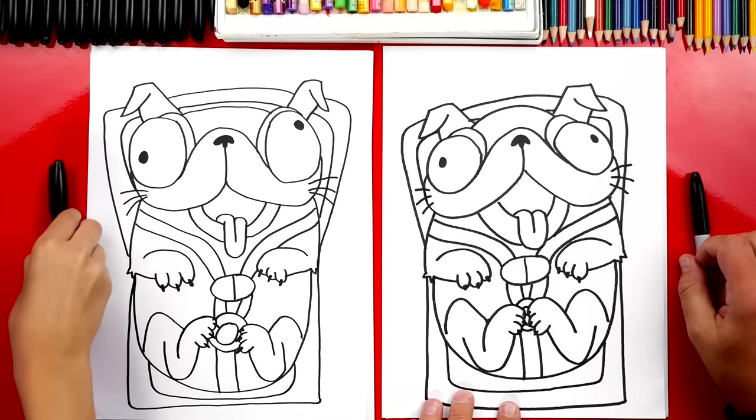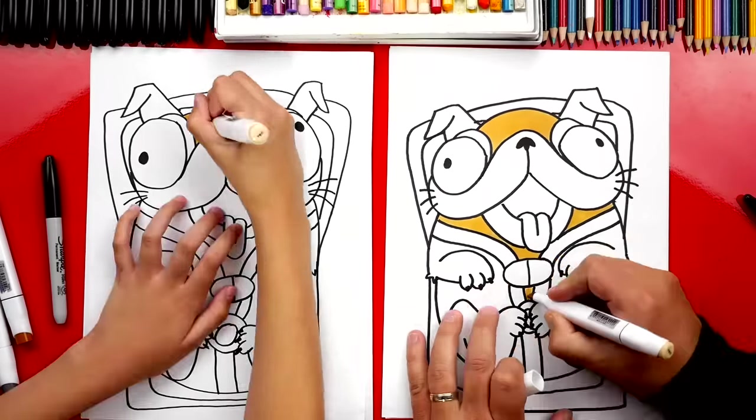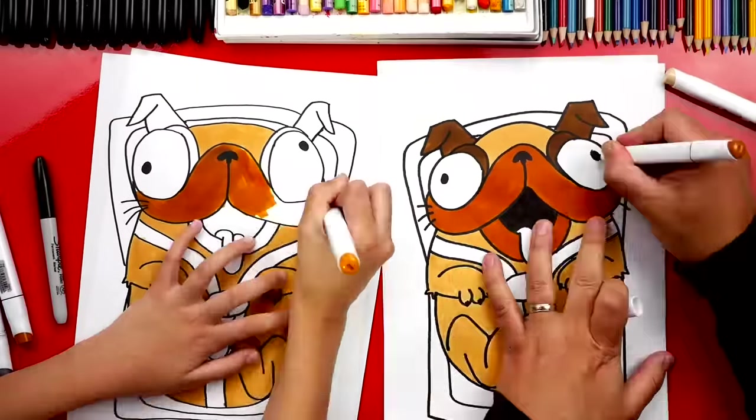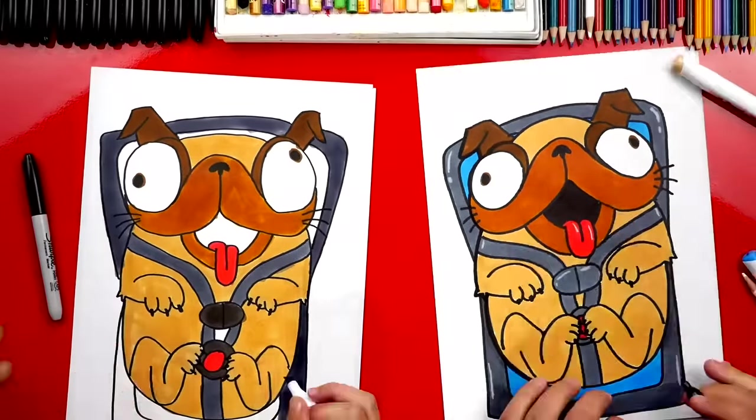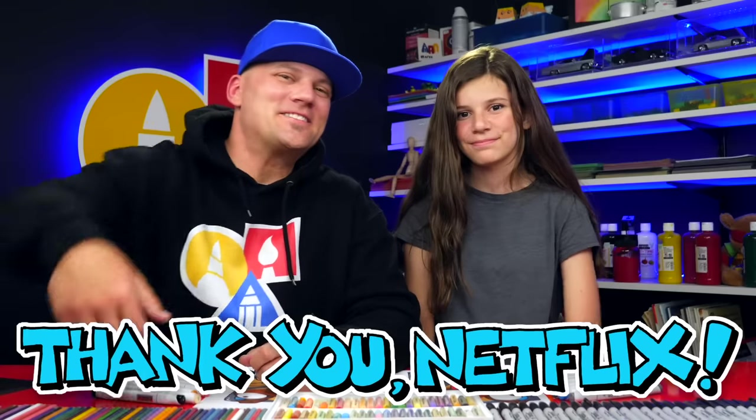We finished drawing Monchi! We're going to fast forward through the coloring, but you can pause the video at the end to match our same coloring. We used a light brown for the body, a medium brown for the snout and mouth, and a darker brown for the eyes and ears. We also used dark brown for the texture on his chubby cheeks. We hope you had a lot of fun drawing Monchi! The Mitchells vs the Machines is now streaming on Netflix. We love you guys so much — we'll see you later, goodbye!